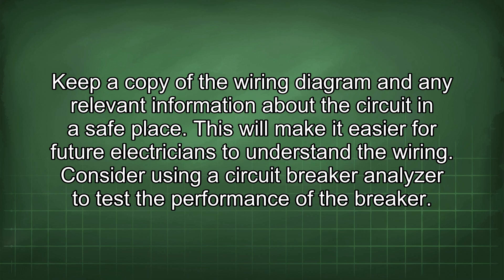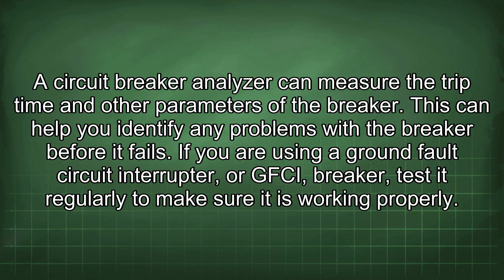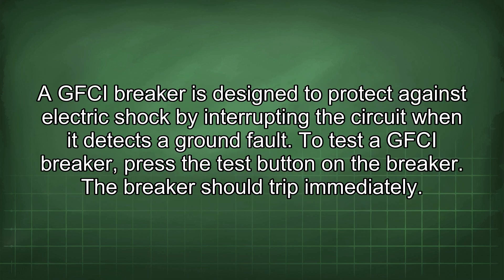This will make it easier for future electricians to understand the wiring. Consider using a circuit breaker analyzer to test the performance of the breaker. A circuit breaker analyzer can measure the trip time and other parameters of the breaker, helping you identify any problems before it fails. If you are using a ground fault circuit interrupter, or GFCI breaker, test it regularly to make sure it is working properly. A GFCI breaker is designed to protect against electric shock by interrupting the circuit when it detects a ground fault.